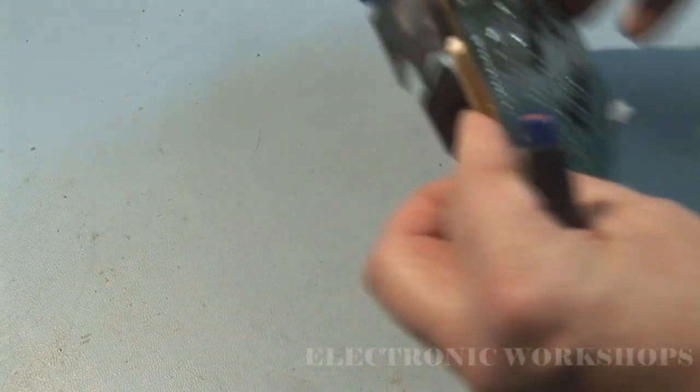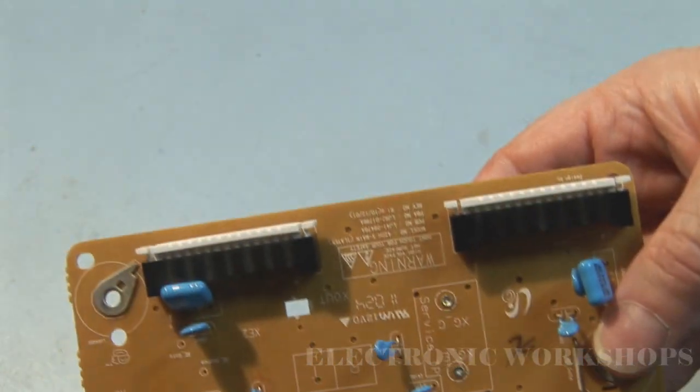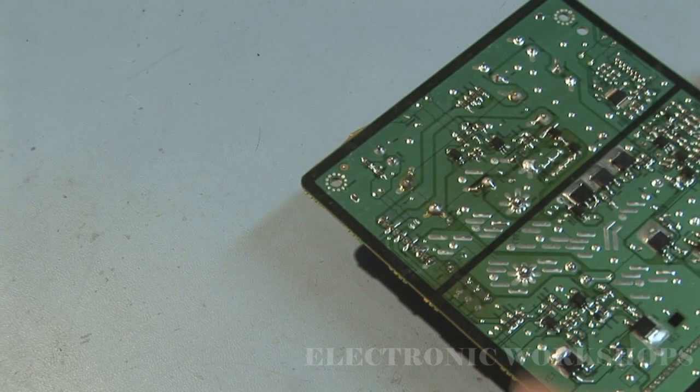You could also try putting in the number that's on this board here. It's in this area here - let me get it upright for you. I think the camera is picking it up - it's LG41-09478A and LG92-01796A. I have replaced those components and all the shorts on the VS voltage line have disappeared.